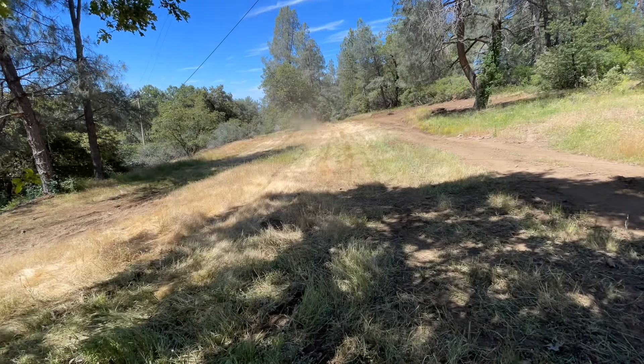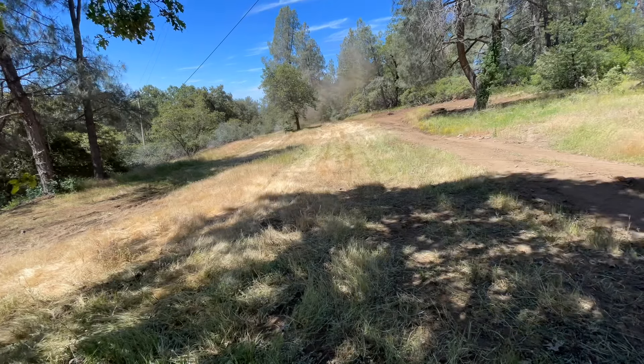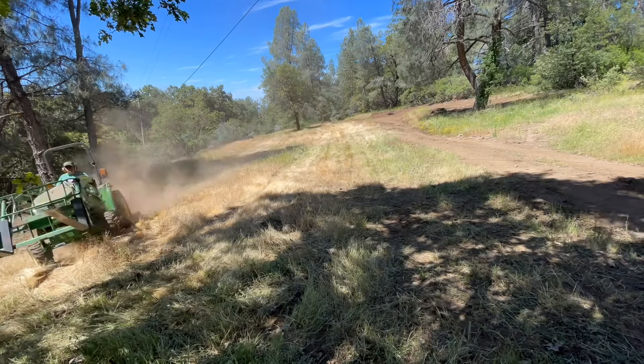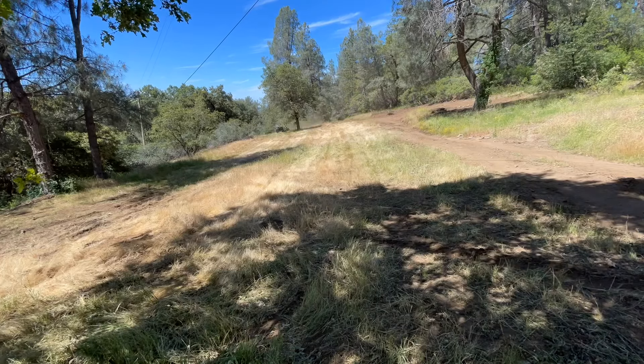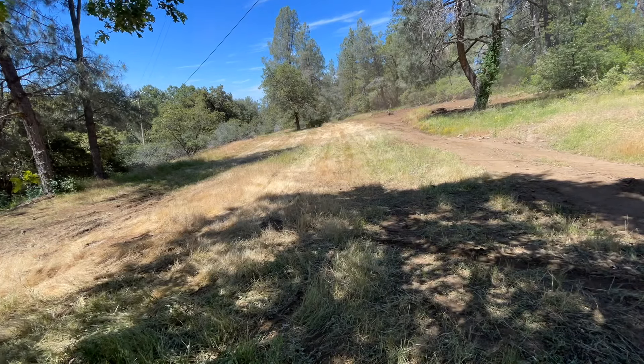If you look to the right of the screen where it's really green, that's where all the runoff from the highway comes down for water. As of this day when I was mowing, there's still quite a bit of mud right there.